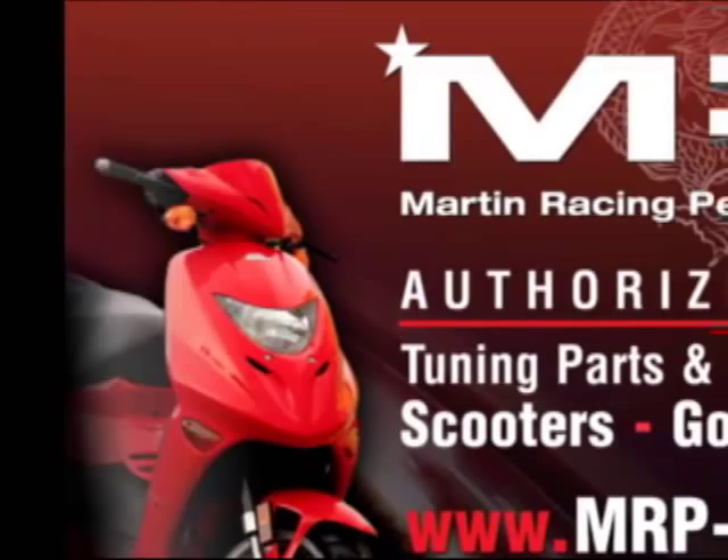Martin Racing Performance — the most advanced parts on the planet.